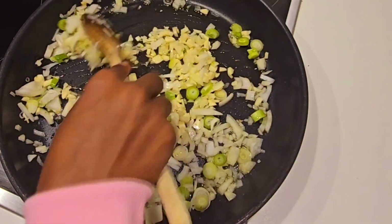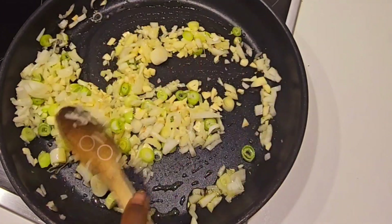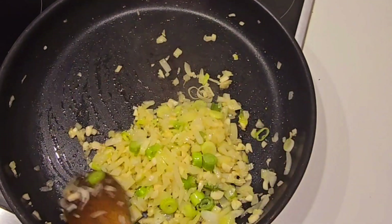Mix your onions nicely for five minutes. This is already five minutes now, so we are going to take the onions off.